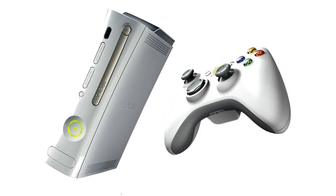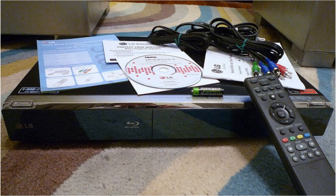Between Blu-ray players, cable boxes, game consoles, and everything else, your home theater is probably a mess — not to mention it's gotten pretty expensive.